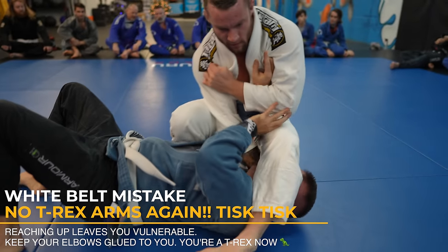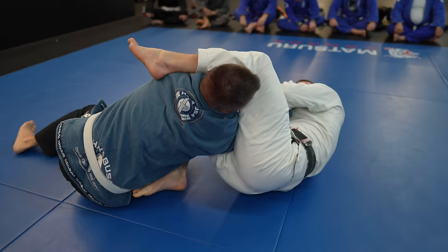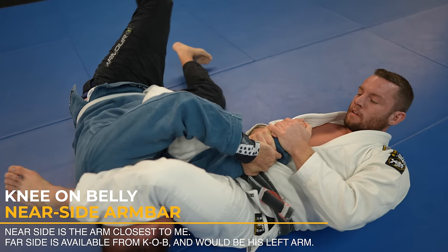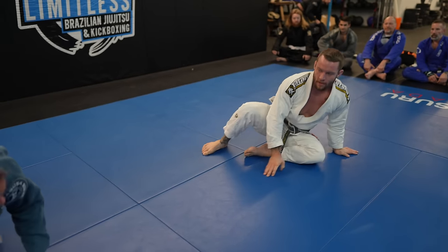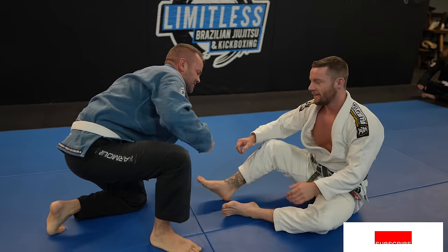Brad momentarily lifts his elbow from his body and I capitalize with the near side armbar. See how my knee is pointing up and my shin is connected to his belly? You don't want to swing your leg over for your near side armbar when you go for it because it'll take too long and leave too much space. However, I could bring it over no problem once I was already in the armbar position, and sometimes it is better to do that.